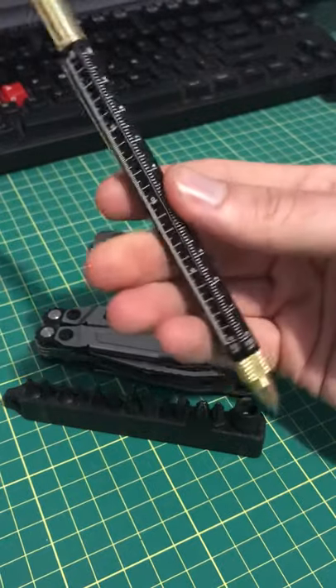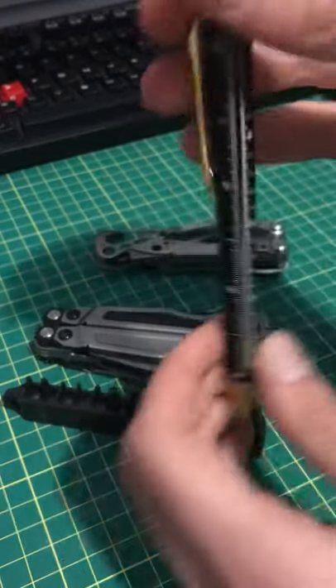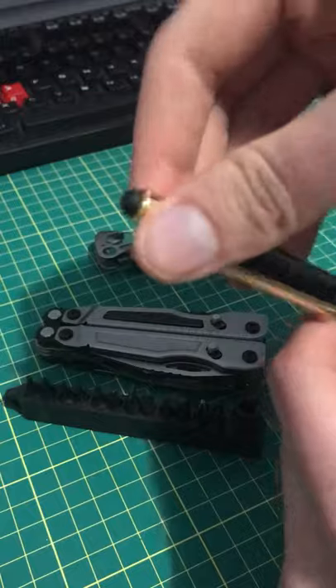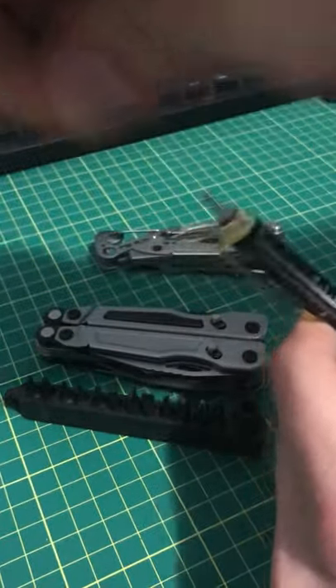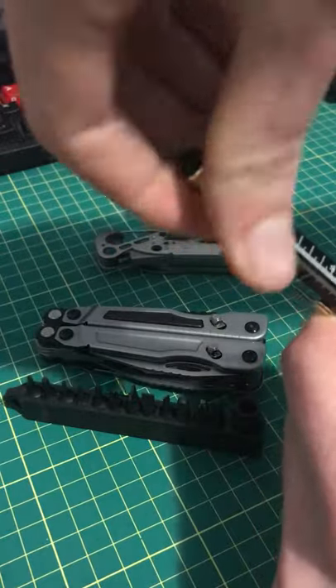It's got a level. It's got some rulers. It's got a pen. It's got a rubbery thing for using with a tablet. It's got a screwdriver. There's a flathead in there too — I can't pull it out right now.